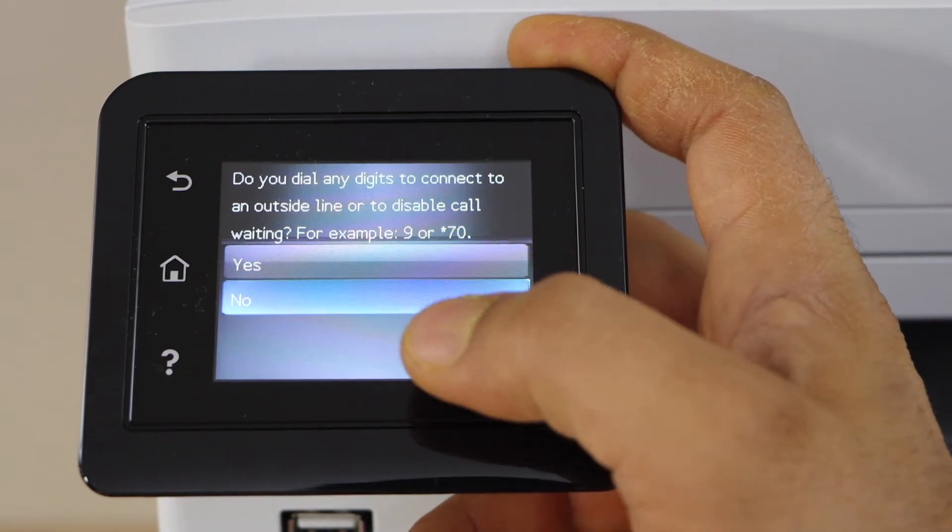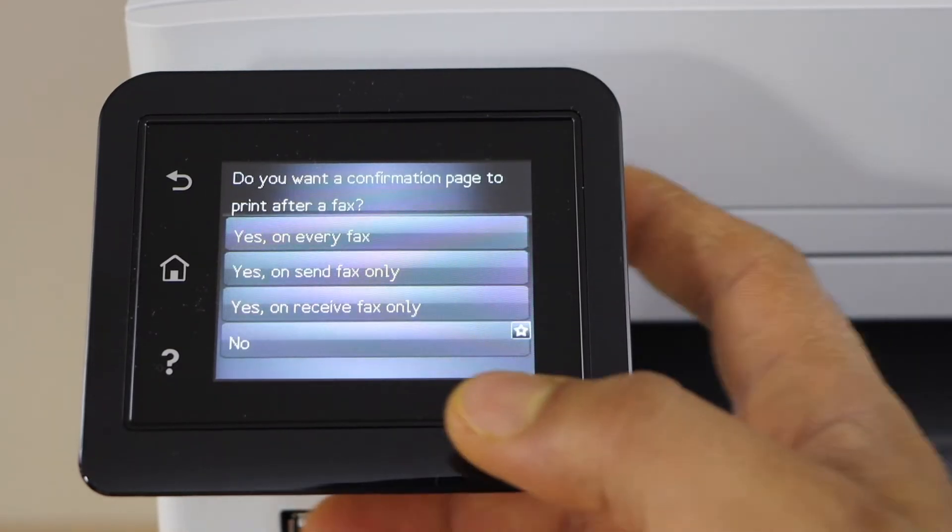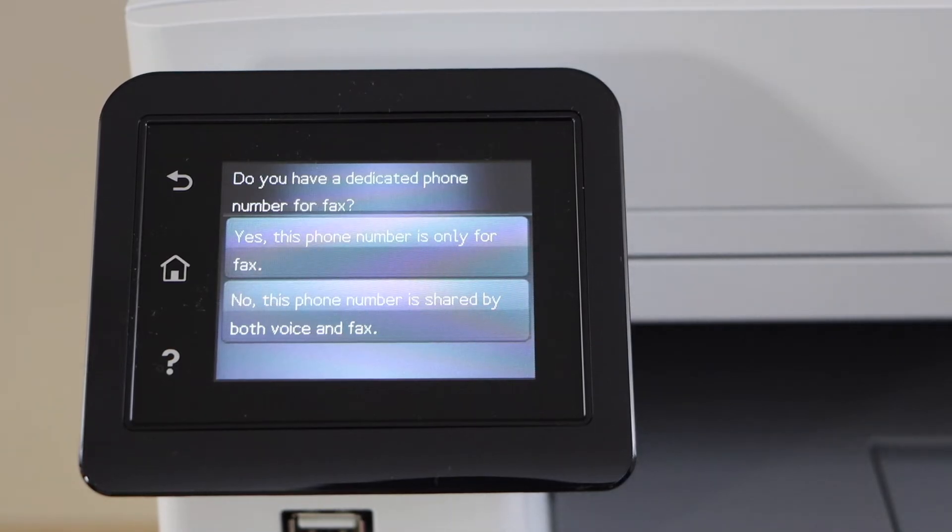I'm just going to click no. Do you want a confirmation page to print after a fax? You can select yes if you want one every time, or you can click no.